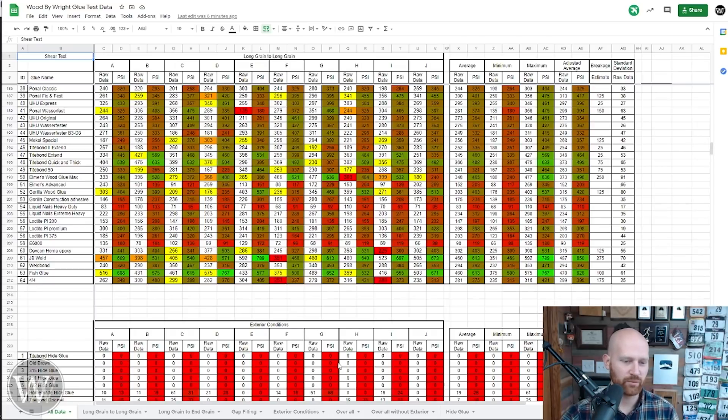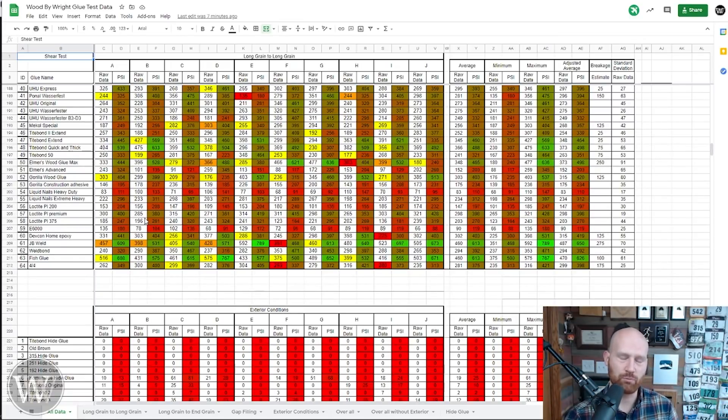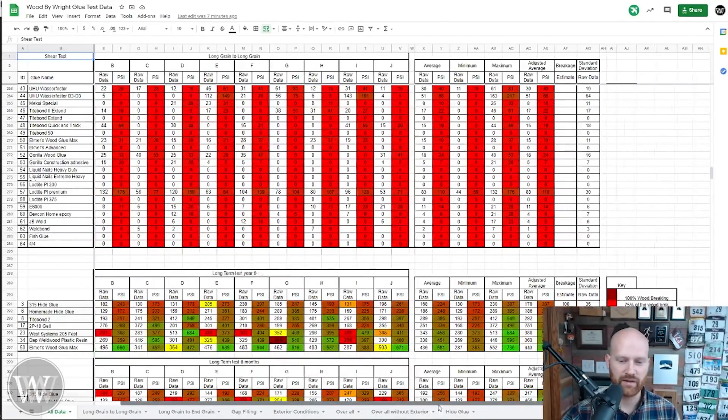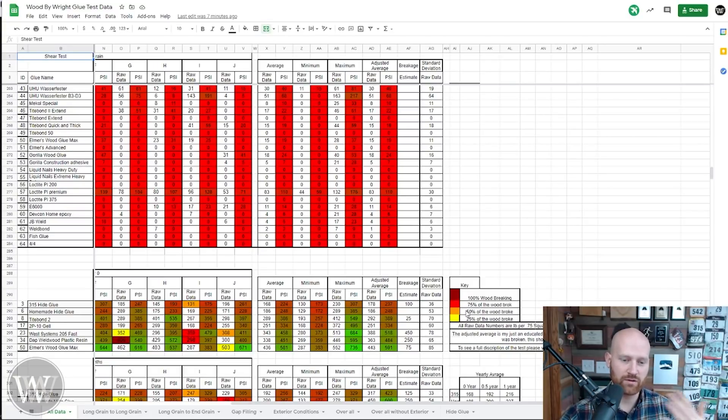Bright green means phenomenal performance; bright red means it didn't do much. In the first row there are also other colors related to breakage. Our intention is to shear the wood off and force the glue to break, putting all the pressure on the glue — but that doesn't always happen. A clear white cell means there was a clean break where the glue let go. If there's a color, it means wood was left on the surface. The key shows: yellow means 25% of the wood was left, orange means 50%, red means 75%, and dark red means 100% — a clean wood break. We take that into consideration, and I have breakage estimates for how much more pressure I'd add for what came off, giving numbers both with and without the adjusted breakage.